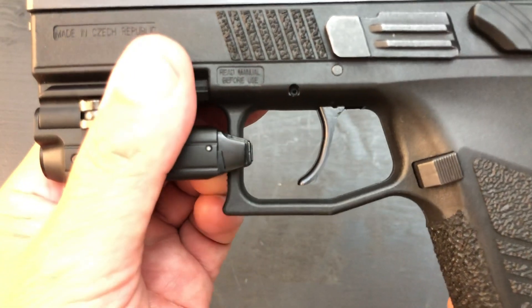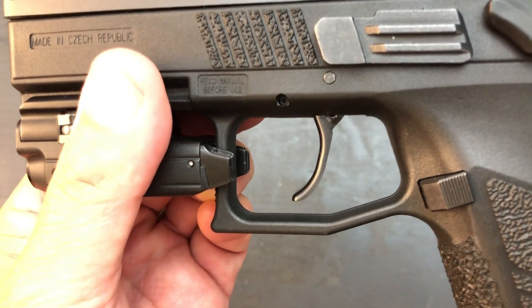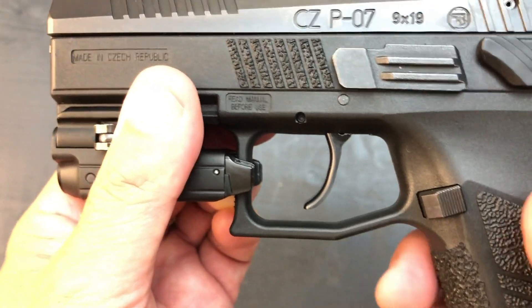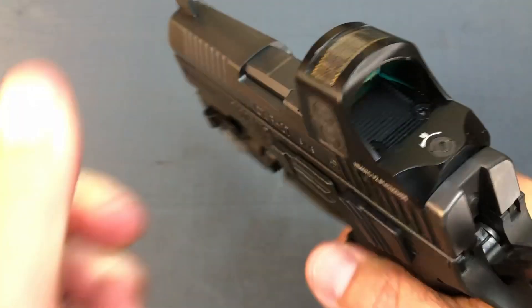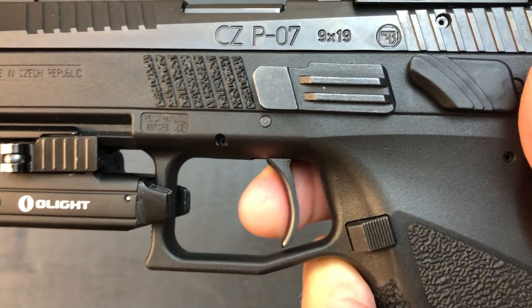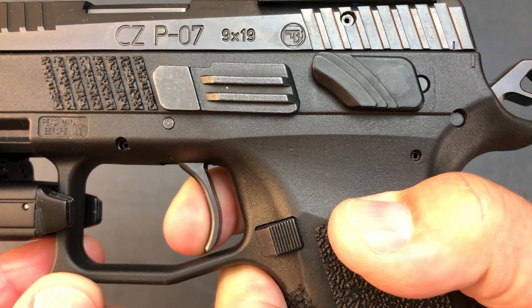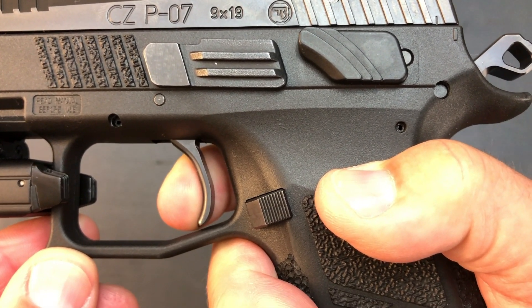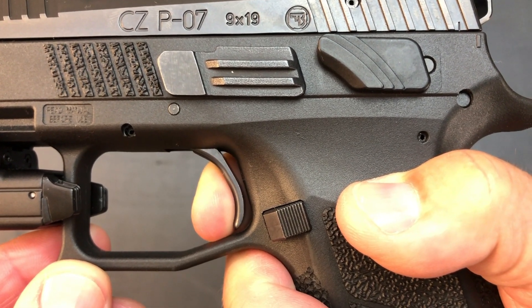The trigger is by Cajun Gunworks. We purchased all the parts separately and installed them at ZR Tactical, so it's the full trigger kit by Cajun Gunworks. It is buttery smooth now — there's no grit, nothing. You're right there at the wall, then you get a little bit of creep, and then it breaks.